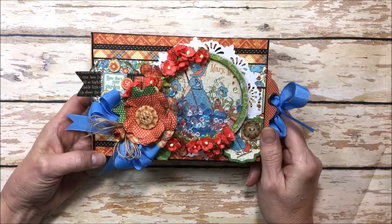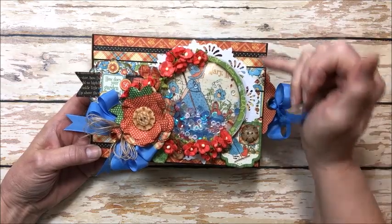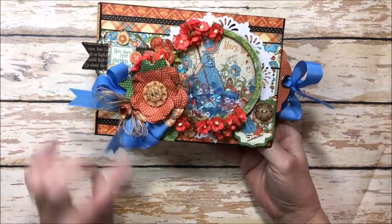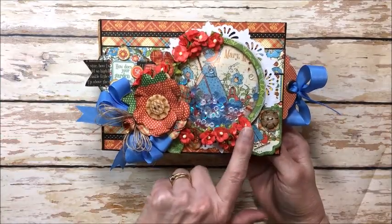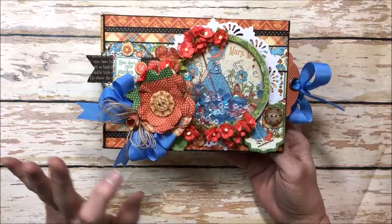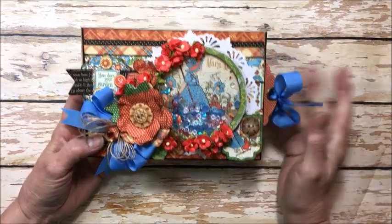I worked up this really cute little shaker folio and this is a horizontal folio. It is about seven and an eighth inches wide and five and an eighth inches tall. On the cover I've layered up a bunch of the beautiful patterns from Mother Goose. I love the patterns in that collection and these little chipboard flowers. Graphic 45 used to release flowers with a lot of their collections and I combined these with some Wild Orchid Craft flowers from Really Reasonable Ribbon. These are the Sweetheart Blossoms and chipboards, some buttons from my stash, and then the shaker element.